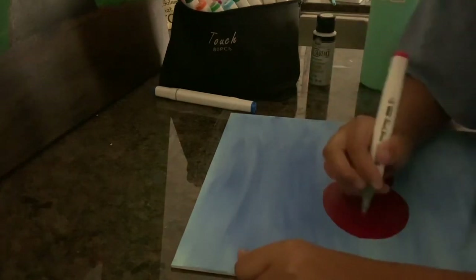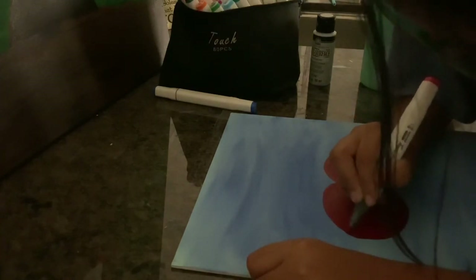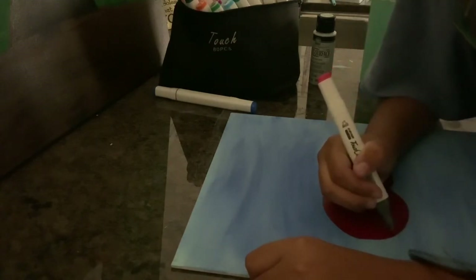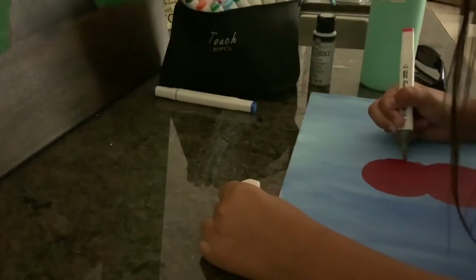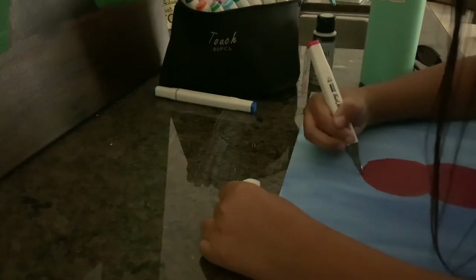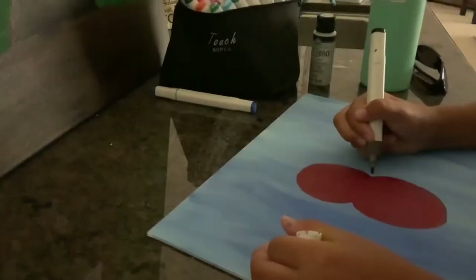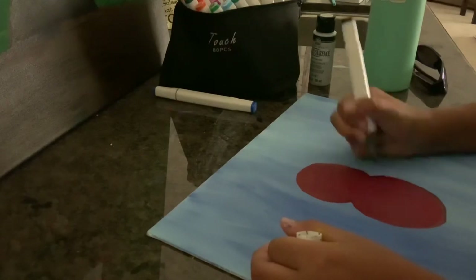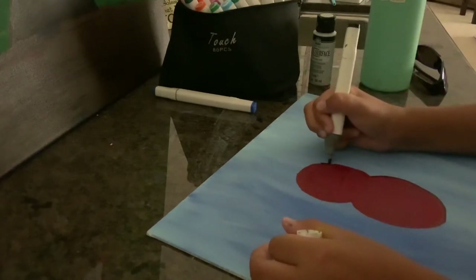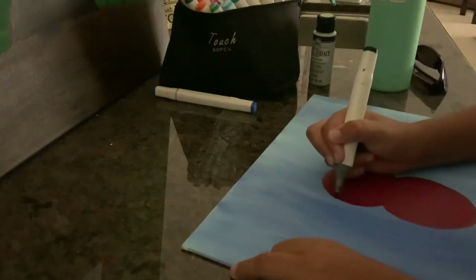Hi guys, it's Reese here — this is voiceover Reese now. I'm doing a voiceover while you see me draw. Sorry for not showing how I made the cherries — I lost the footage, it sucks. I cut a lot of it because you need the 15-minute version, not the two-day version. Here I am just touching up the edges and I'll draw a black outline later. I made a terrible mistake that I hated and had to redo the whole thing.